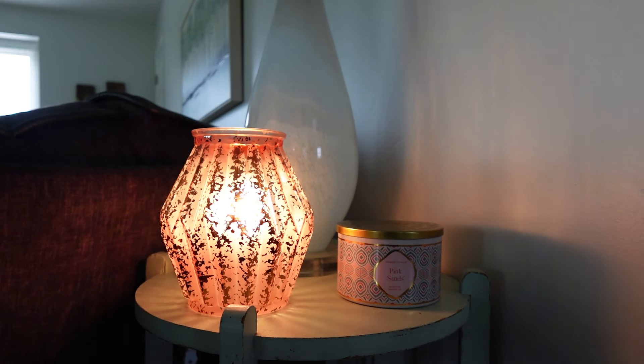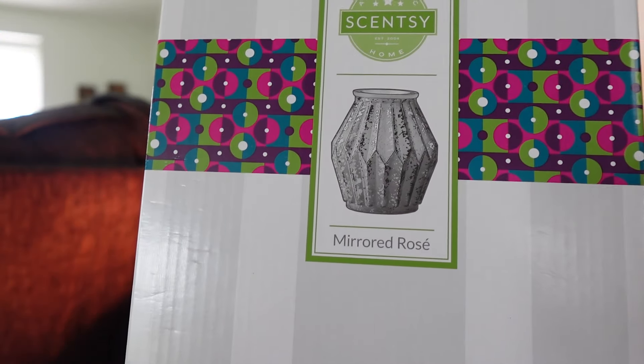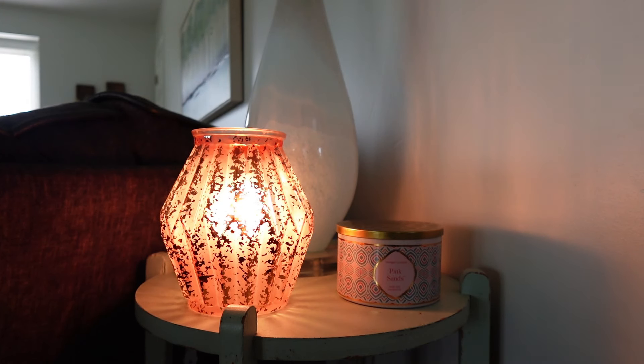The next warmer is in the living room — this is Scentsy's Mirrored Rosé warmer. Fun fact: this was actually the first Scentsy warmer I ever owned and I still love it. It's a really pretty rose-colored warmer with a light pink, rose gold look and a mercury finish that gives it a beautiful classic feel. It almost looks a little old-fashioned, but it works really well in the space. I actually have it sitting next to a Pink Sands candle and I'm melting Pink Sands in it right now, so that worked out perfectly. I think it takes a 25-watt bulb.